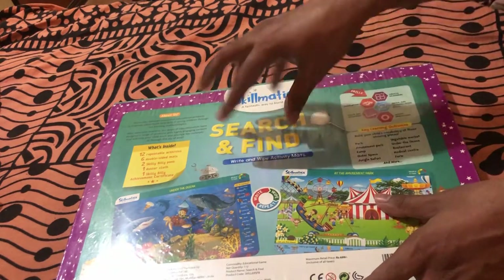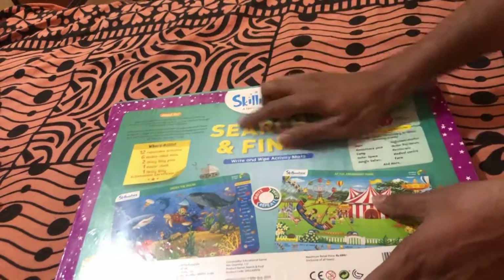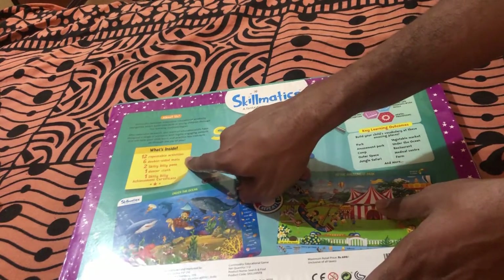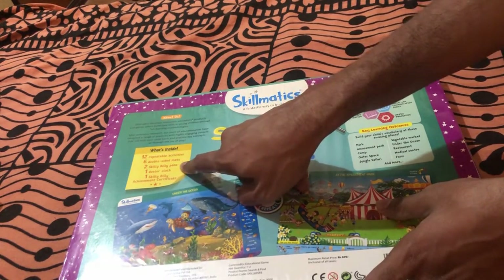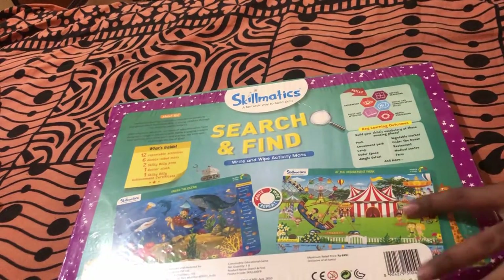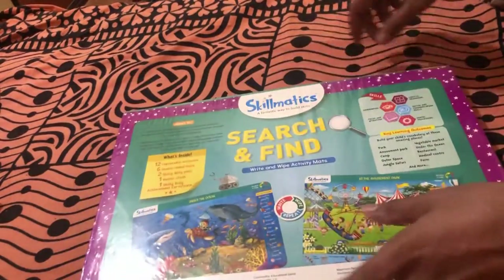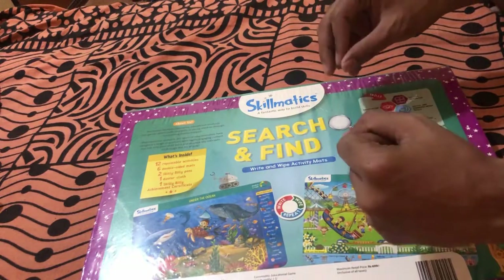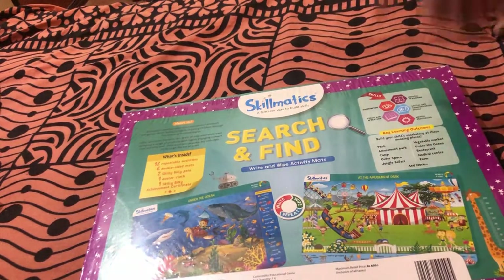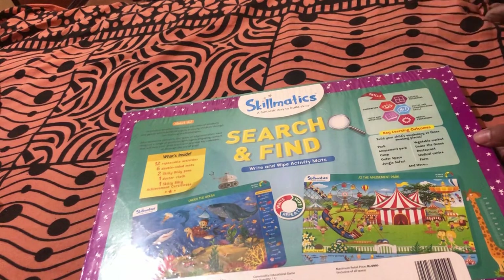Moving on to the back side of the product, we have the Skillmatics branding again and the full product name: Search and Find Write and Wipe Activity Mats. It tells you what comes inside: 12 repeatable activities, six double-sided mats, two Skilly Billy pens, one duster cloth, and one Skilly Billy achievement certificate.